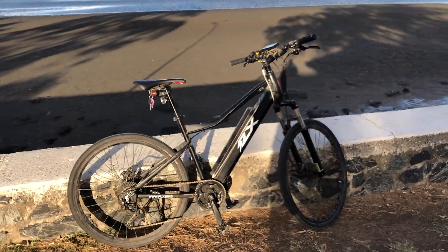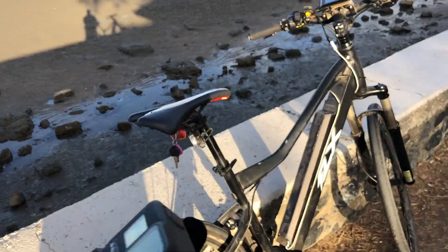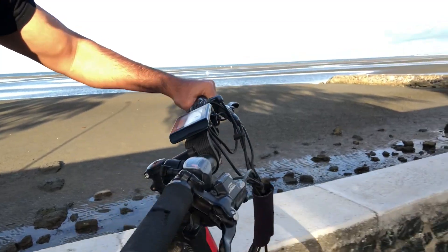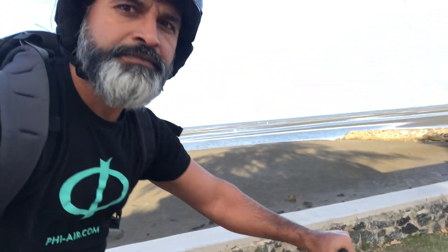I'm going to use my e-bike to simulate a paraglider. We'll be riding at about 35–36 kilometers an hour. I'm going to be wearing that first without the foam. Okay, so the camera is running — no foam test.